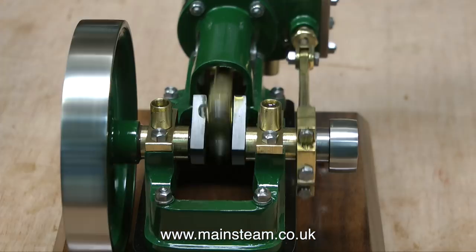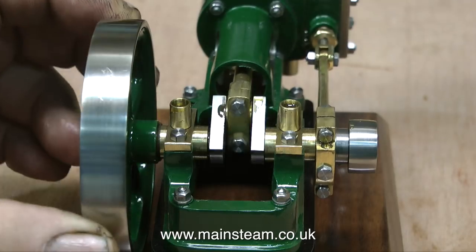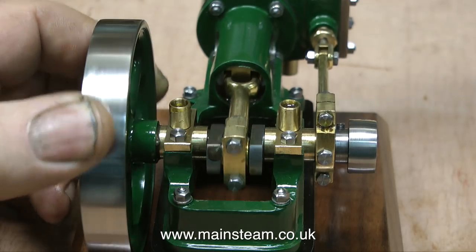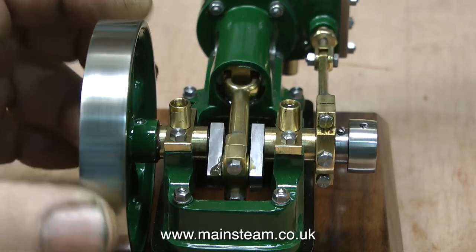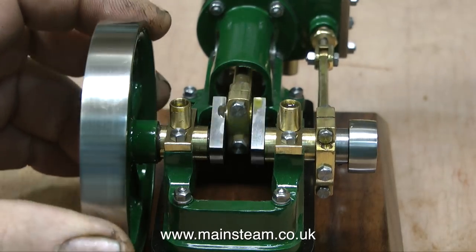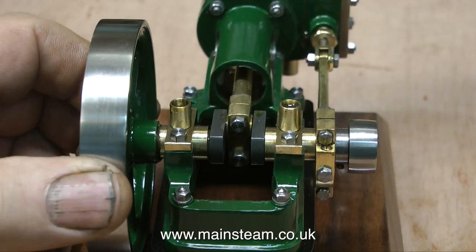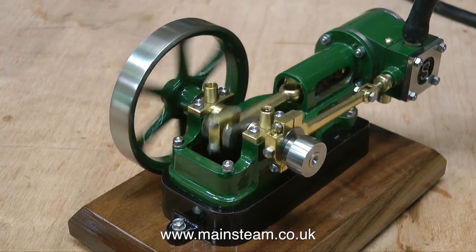These particular model engines are more like glass case museum model engines — they're not really designed to run and do work. The crankshaft on this engine is quite good. There's not much run-out on the flywheel; run-out means that it wobbles slightly. If you take a look at some full-size steam engines, you will see the same thing. I can't really say what's causing the blow to exhaust without dismantling it, and I'm not going to do that. This is a model steam engine review, not a repair. But I do know what the problem is — I've seen it many times before, and it's a very simple fix.